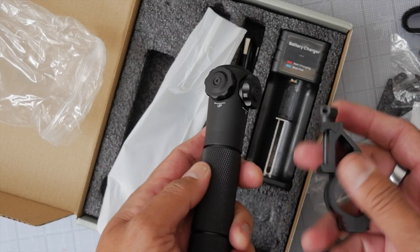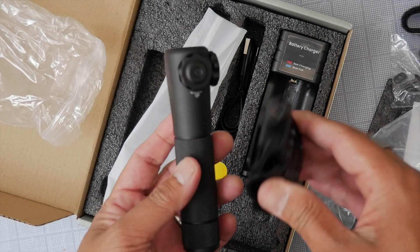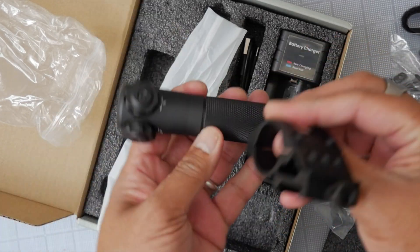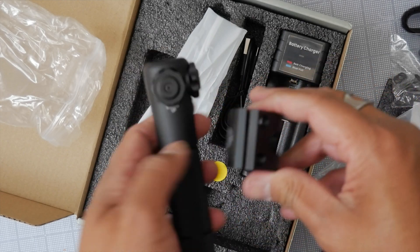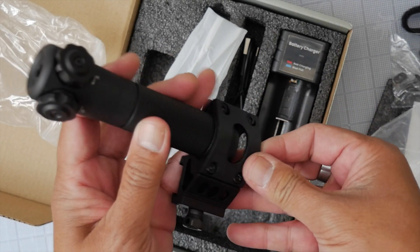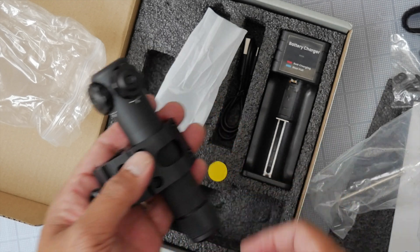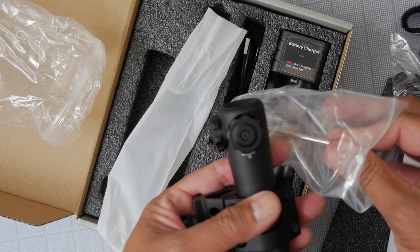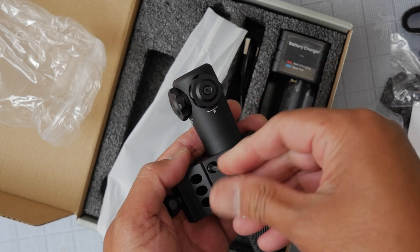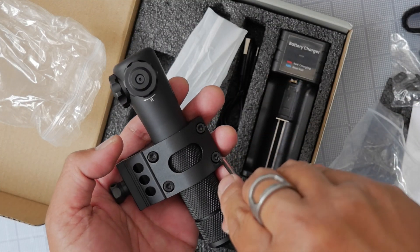Depending on where you want to mount it on your device — whether a Nerf gun, airsoft gun, or real steel — you can position this hanging down or riding up on your handguard. I'm going with the down position. We have an included torx star wrench rather than an Allen wrench, which means the screws can be cinched down much tighter without worrying about stripping.